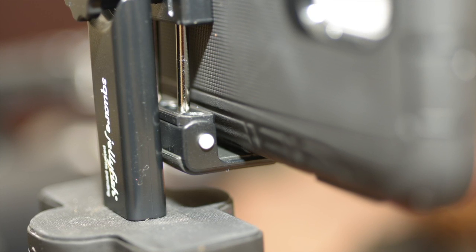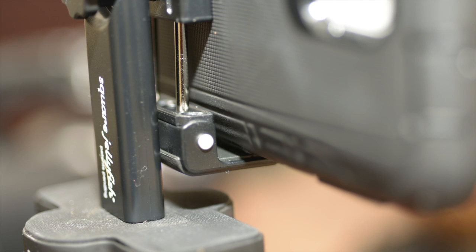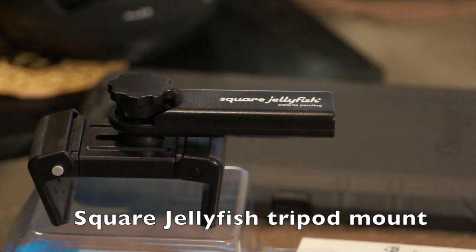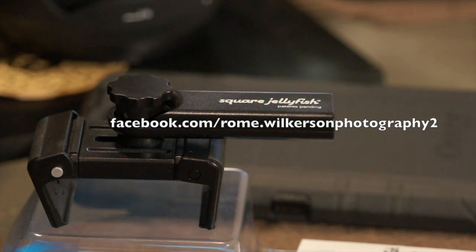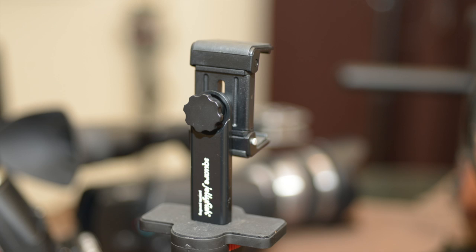What I found that works perfectly with the OtterBox on the Galaxy Note 3 based on its size is this device here, which is the Square Jelly tripod mount. It is a very tight fit but with the case on it still works perfectly. I'd like to go over some of the different configurations that I would use this in. Feel free to leave other ideas in the comments or post on my Facebook page.